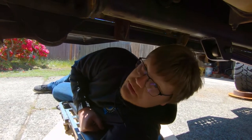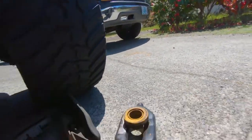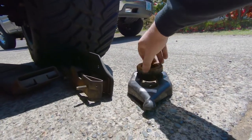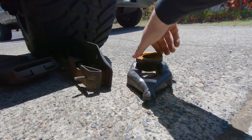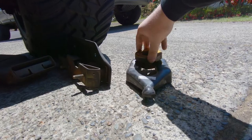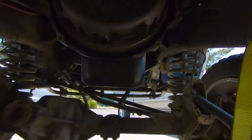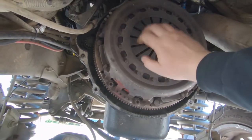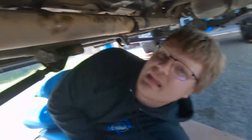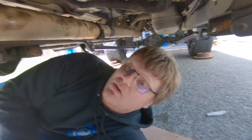I haven't shown you guys the new one yet, but first let me show you what we're dealing with. This is the throw-out bearing - I don't think it's supposed to make that noise. And coming in here, this is the clutch - I don't think they're supposed to rattle like that.